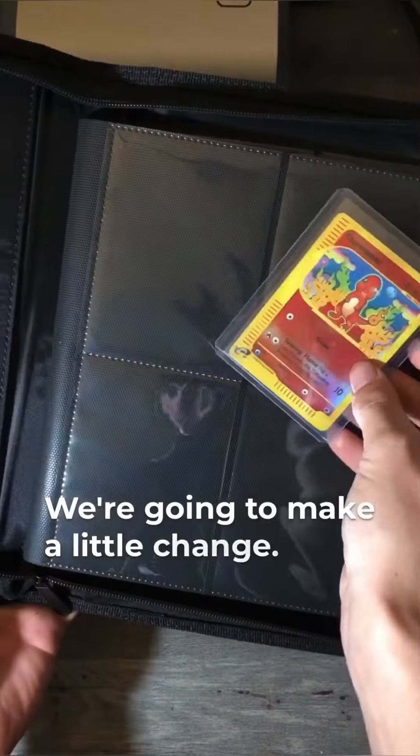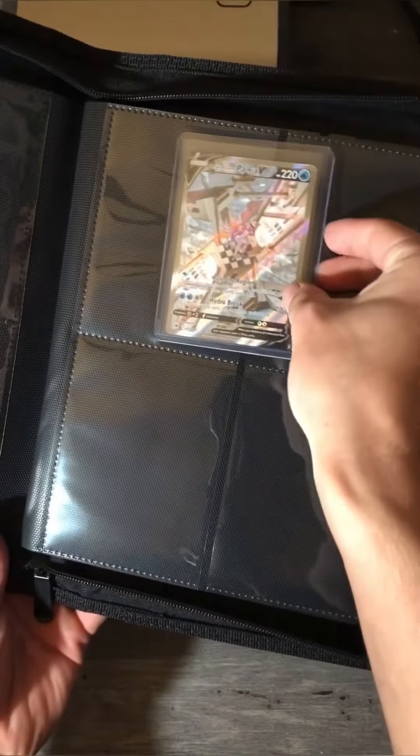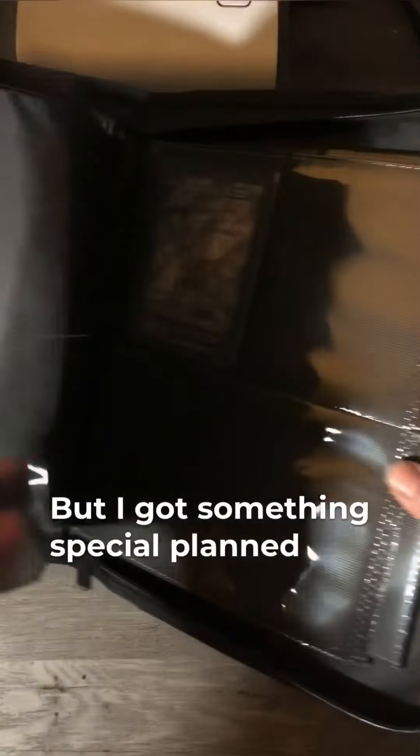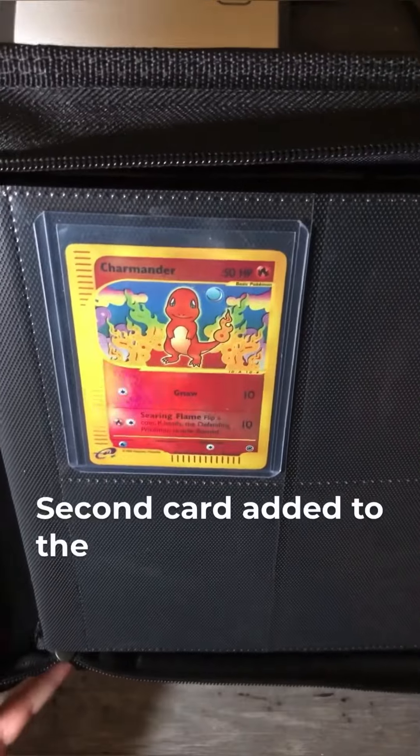We're going to make a little change. We're putting Charmander in the front page and Palkia in the second page. But I got something special planned for both of these pages. There it is, second card added to the binder.